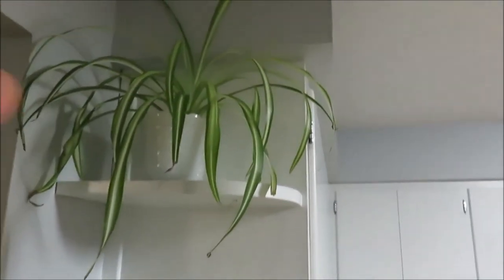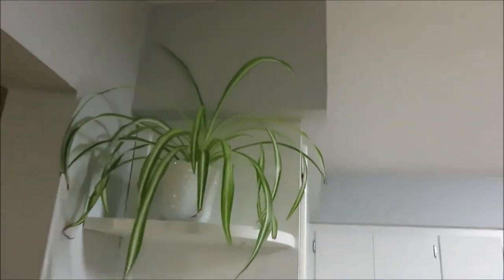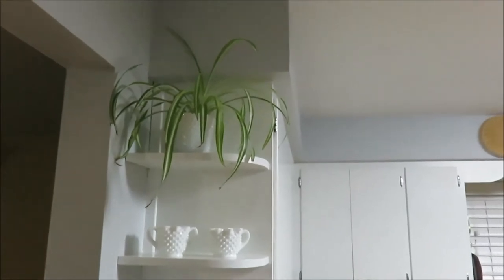And up in my kitchen I also have this spider plant. He just hangs out up there and I like how it adds in with my milk glass there too. Nice green.